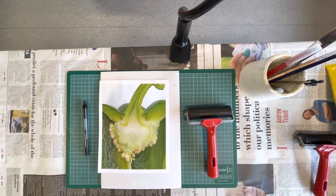Hello National 5, it's Mr Ramsey and today what we're going to be doing is we're going to have a go at some polytile printing.